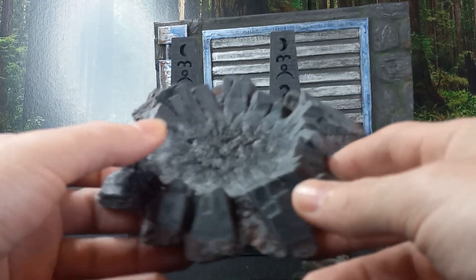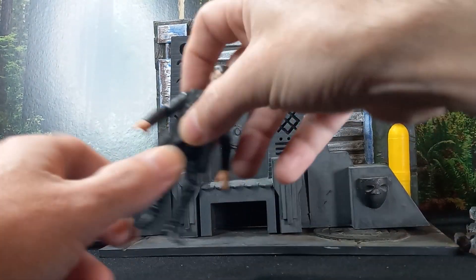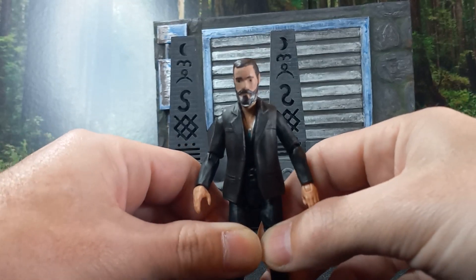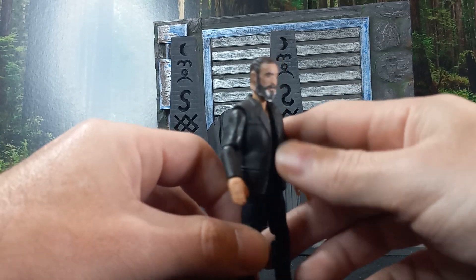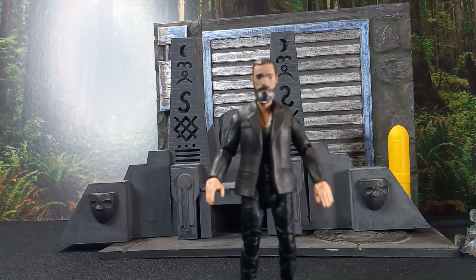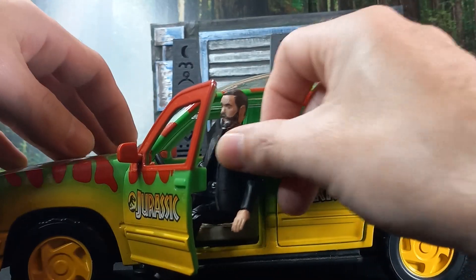I'm a big fan of 3D printing as far as toys go, especially dioramas and accessories — like custom head sculpts. I get a big kick out of it. I like to see me in the Batmobile or the Millennium Falcon, sitting in my favorite vehicles. Just pop that door open and sit me down in it — I get a big kick out of that.